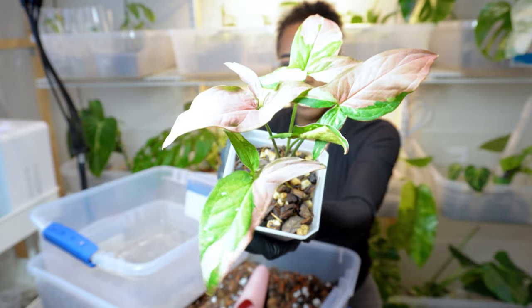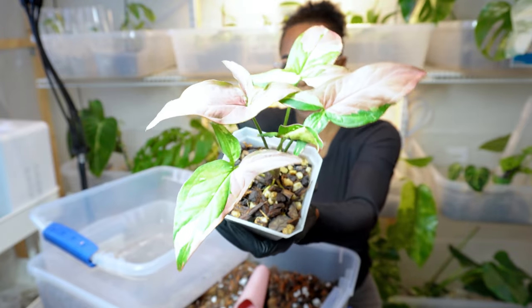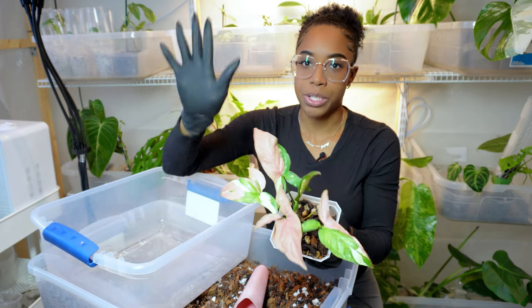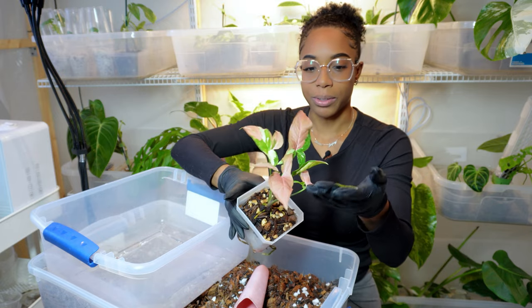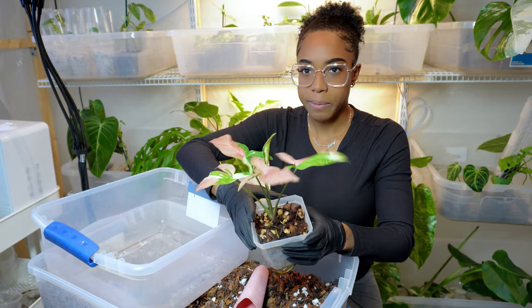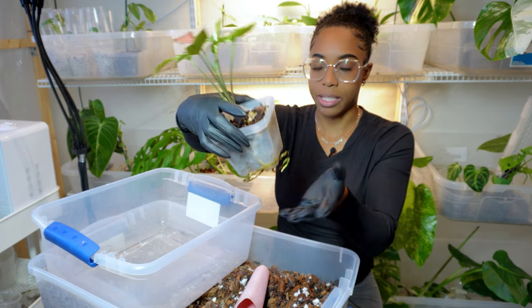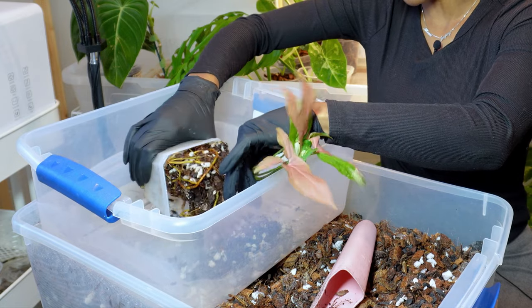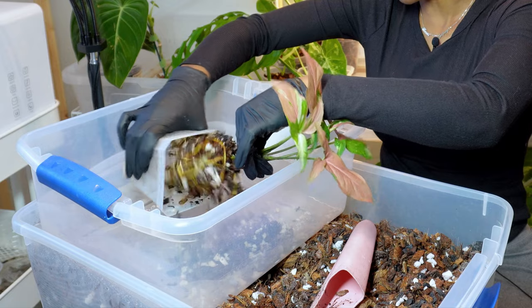First plant on my to-do list is my Syngonium red spot tricolor. The lighting in here is making it look way brighter than it actually is — it's more vibrant in person, but I have a large studio light shining on me. I've had this plant for maybe six to eight months. It's obviously outgrown its little pot, so I want to get it out of this older potting mix and upgrade it to a five-inch pot. Hopefully I can just easily pull this out.